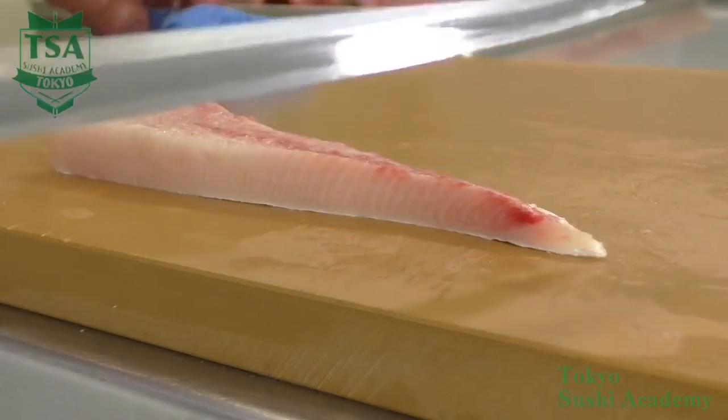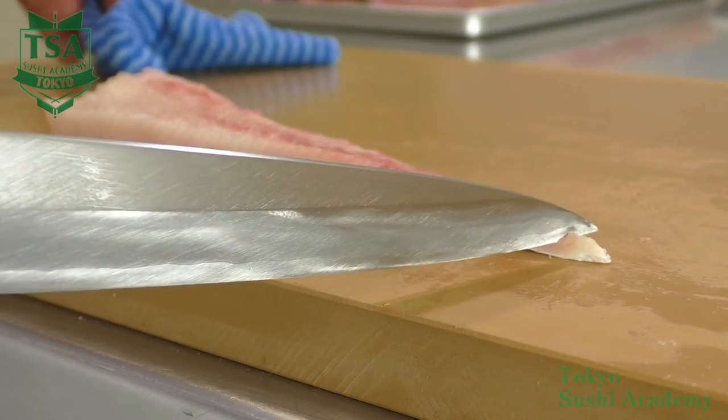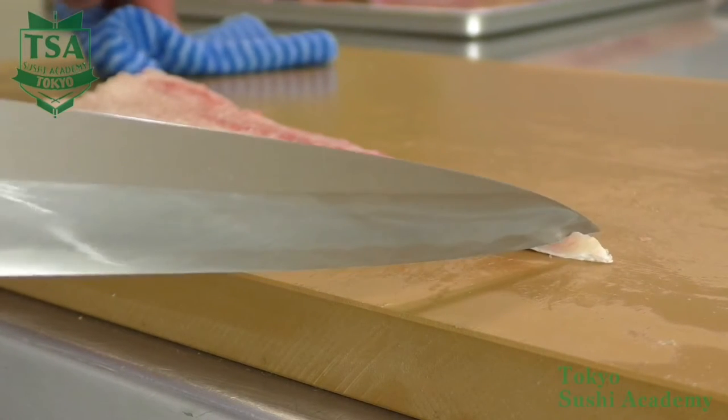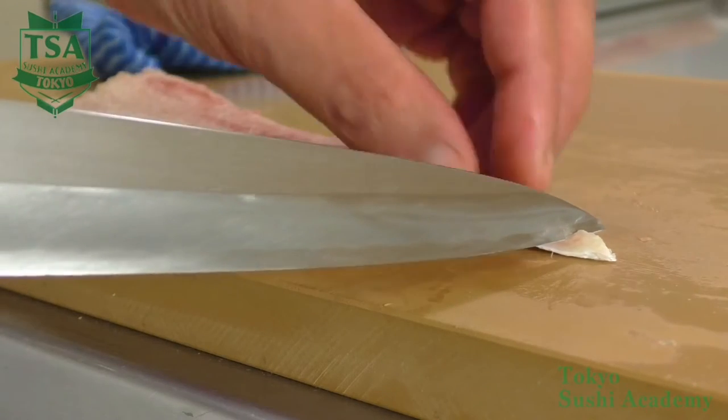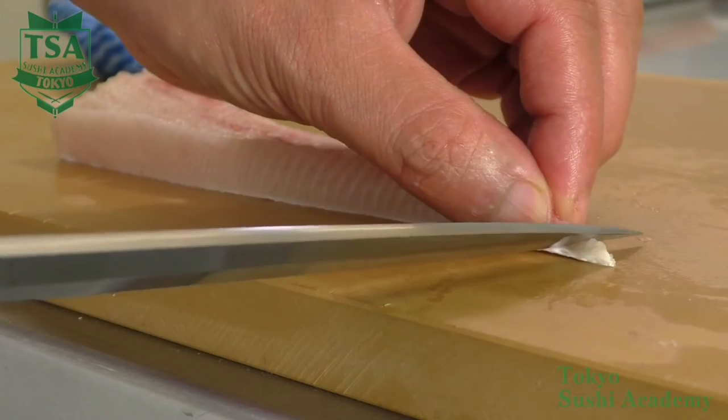The basic way of skinning. In this movie, I would like to explain how to skin a yellowtail. First, I would like to explain the uchibiki skinning style, which means skinning toward you, also called kantobiki.